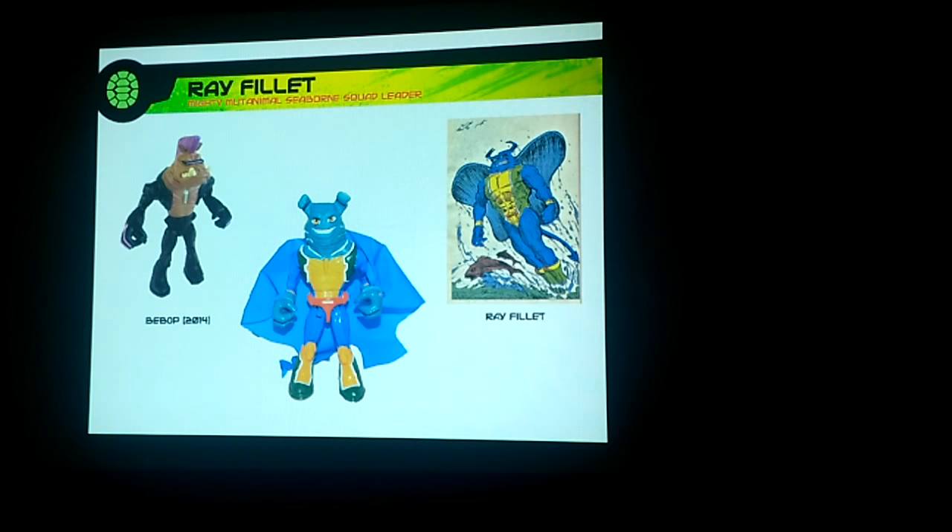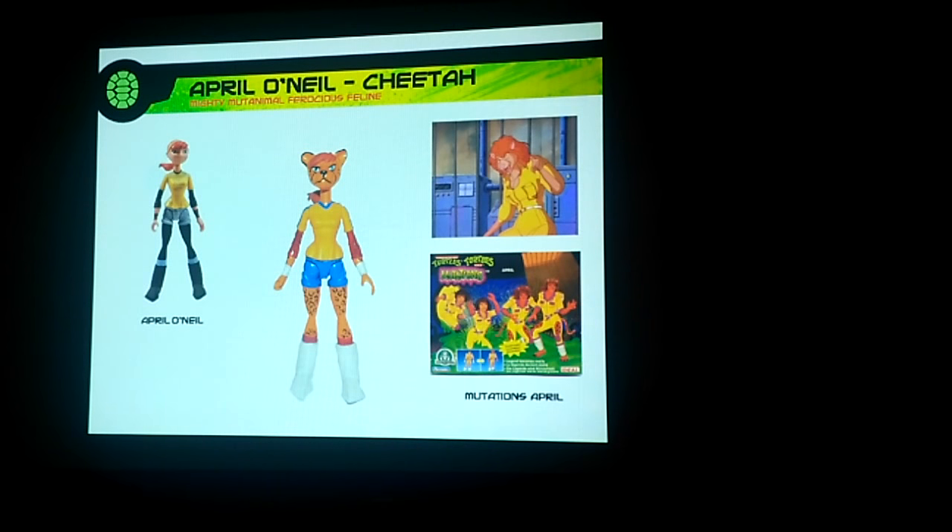We figured out how we could actually modify that character and do a Ray Filet. This one is actually the most exciting — that's just a kind of generic head, but we would have actually done artwork and a new head sculpt. Some of these would have gotten new head sculpts, just like with Transformers and Joe. That was just a very rough mock-up — the head sculpt would look a lot more like the box art, so it would have actually done a Cheetah version of April O'Neil.